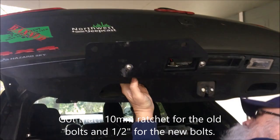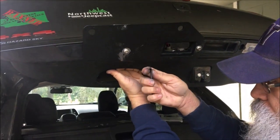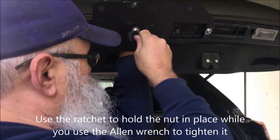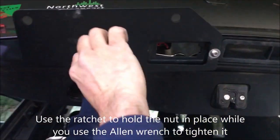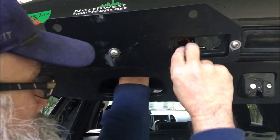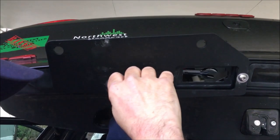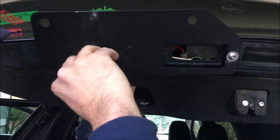You actually don't need to use the ratchet — you can use a regular box end, because they give you an allen wrench. The allen wrench can be used to tighten, and any box wrench is all you need to hold it in place while you cinch it up. They say to keep it kind of loose for now because you may have to adjust this.